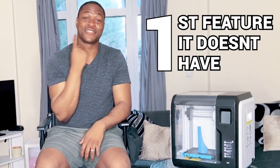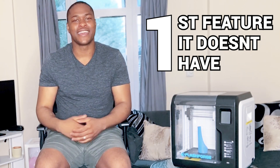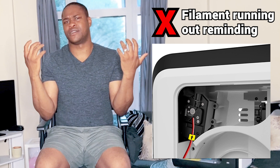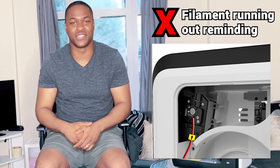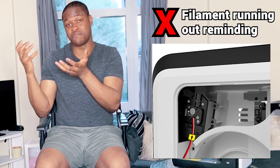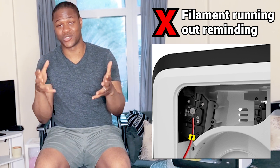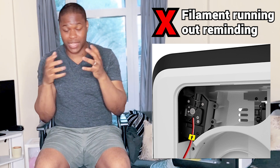One key element that the Flashboard Avenger 3 has and the Flashboard Avenger 3 Lite doesn't have is a filament sensor that tells you when your filament is running out. For some reason they've removed that feature, which helps make the Flashboard Avenger 3 Lite slightly cheaper, but it means you actually have to be watching your print to make sure you've got enough filament, or just keep checking that it hasn't run out.